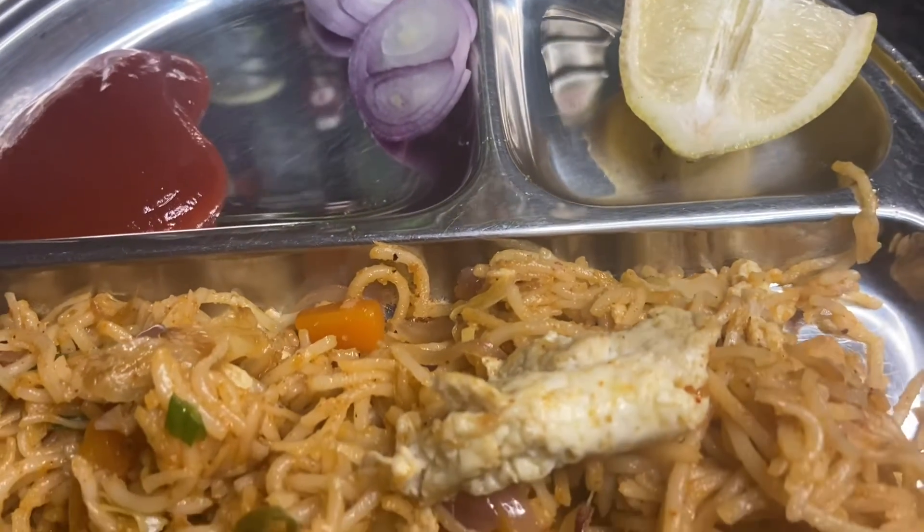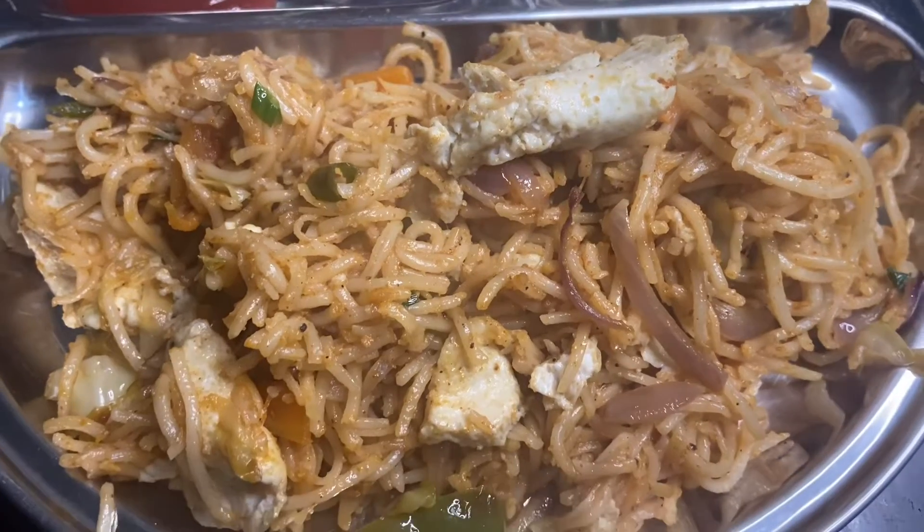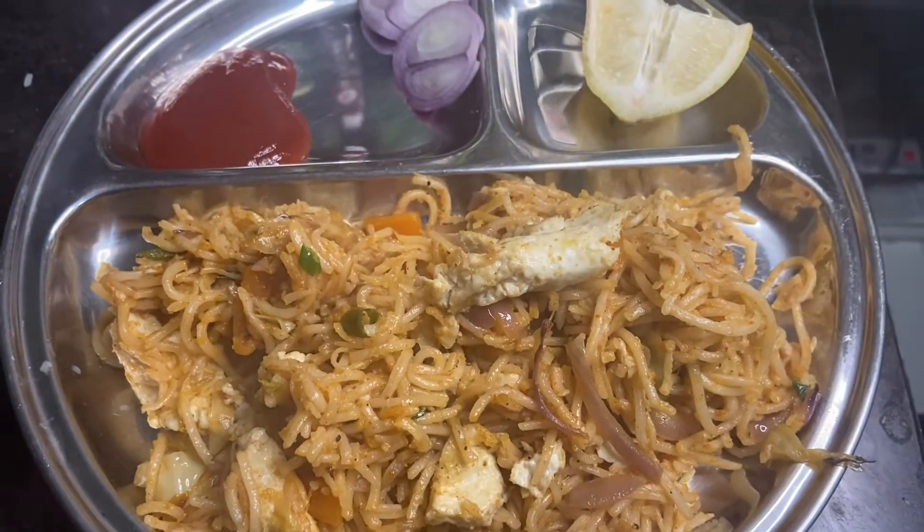I've been able to eat a lot of street food. Today's recipe is egg noodles.